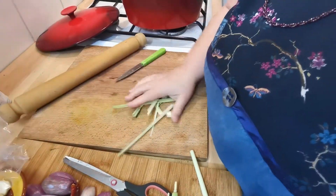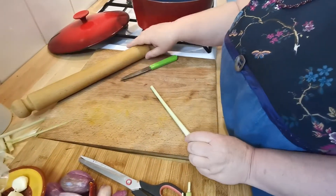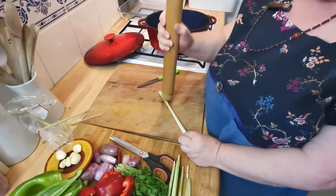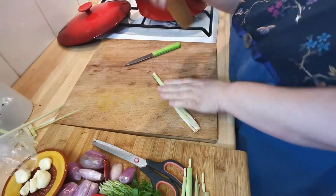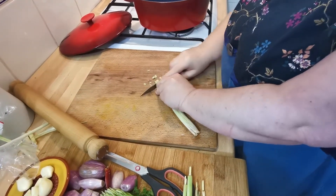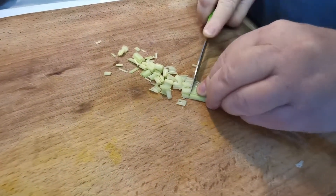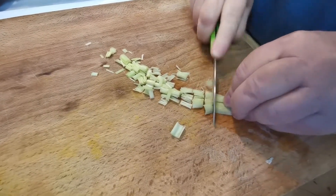So that is basically the rubbish. Now what you need to do — I've got one of these, but whatever you bang things with basically. Now you can chop it up finely and you'll get out the wonderful aroma. So you probably didn't know that unless you'd seen it done.